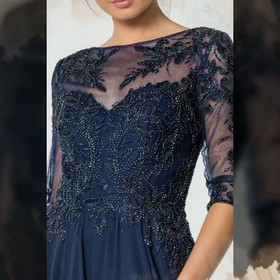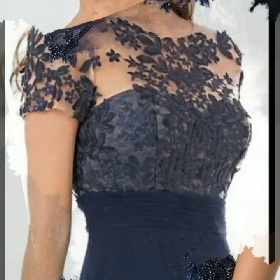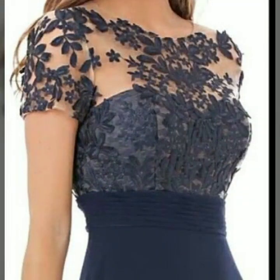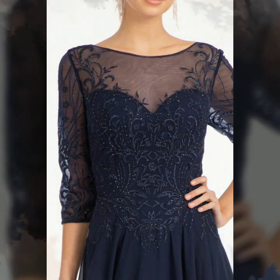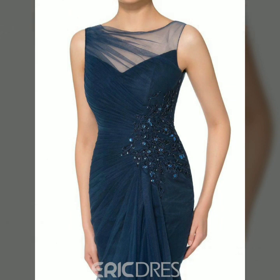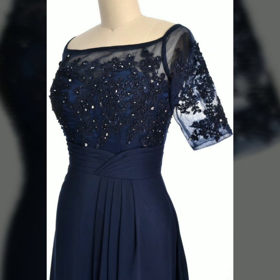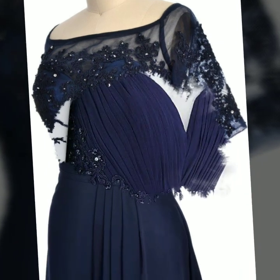Do you have new ideas for different dress designs? Viewers, please tell me in the comment section. Tell me how my videos are — I always try to bring more useful videos and content. Today you will see new outstanding mother of the bride Pottick designs.